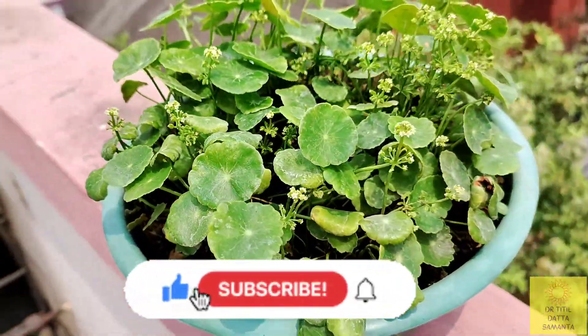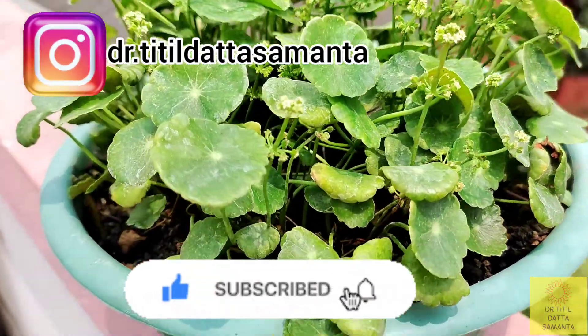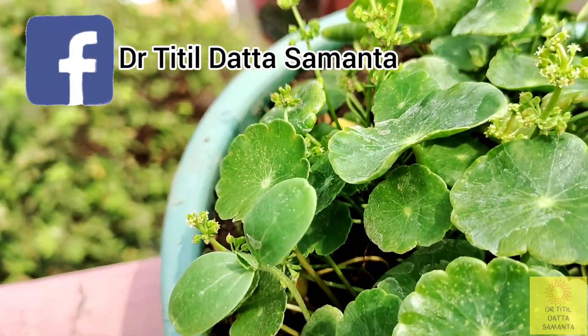You can also follow me on Instagram — my Instagram handle is dr.titildattoshamunto — and you can also like my Facebook page, which is also dr.titildattoshamunto.